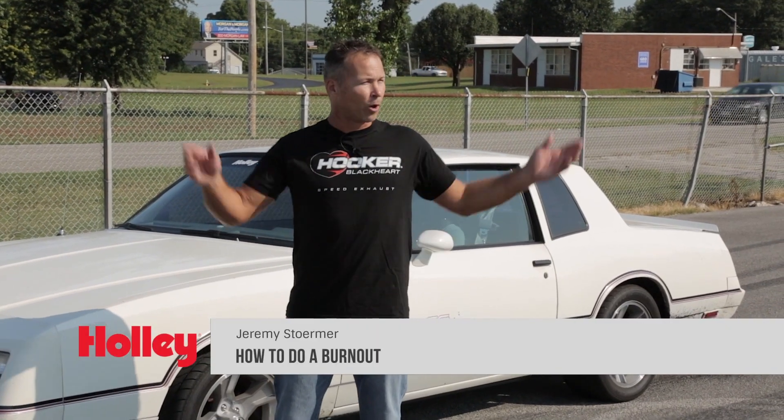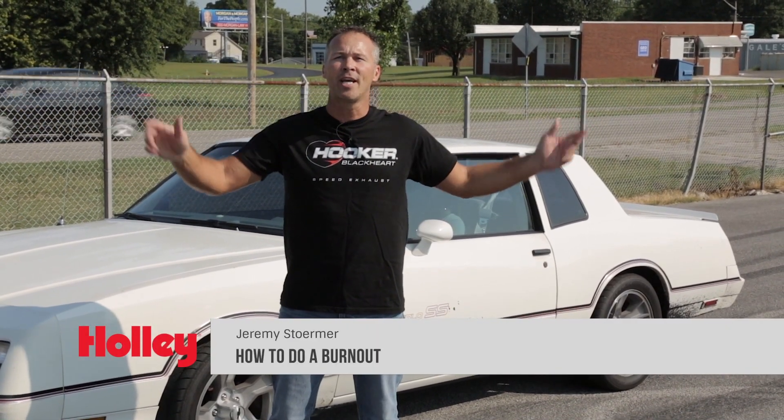Hey, it's Jeremy here from Holley Performance, and we're at a test track here in Bowling Green, Kentucky, and I'm going to show you how to do a burnout.